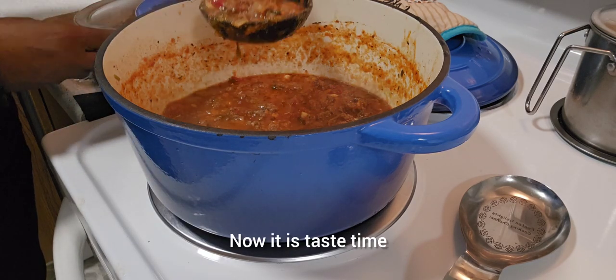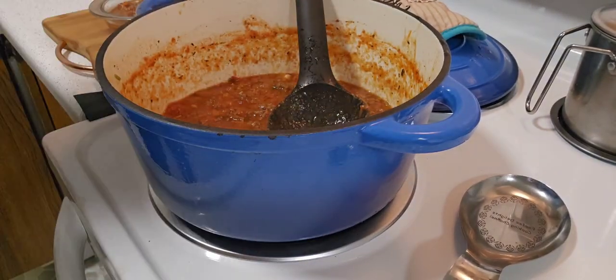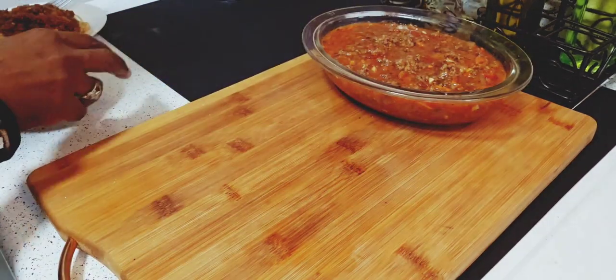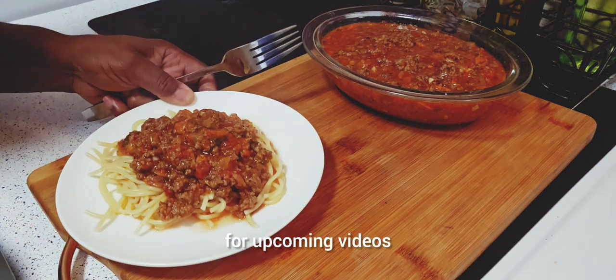Now it is taste time. I made spaghetti to put the sauce on. Try this recipe and please don't forget to subscribe and click the bell to receive all notifications for upcoming videos.